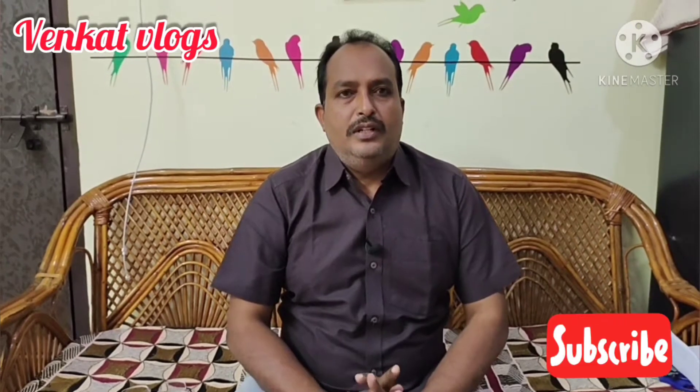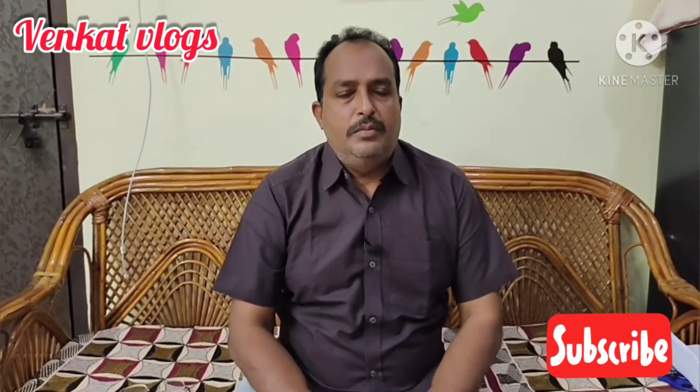Welcome back to my channel, Venkat Vlogs, you and me Venkat. Today, I'm going to unbox a gadget. I'm going to use it in the winter season. I'm going to show you now.